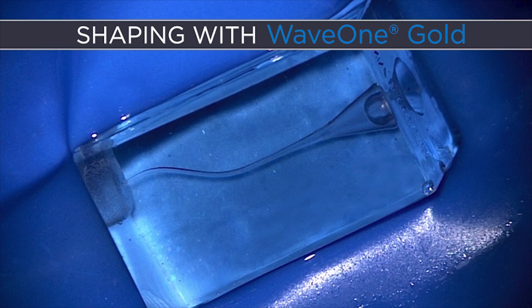I like to use a plastic block that has a challenge. A lot of colleagues will use a block called a J block, but this is the S block, and the S block is a nice challenge in that it has multi-planar recurvature. We can see in the plastic block when a file cuts, how it cuts, and we can see the debris that's being generated. We need to appreciate that what we see in this plastic block is what's going on in the teeth inside the patients that visit us daily.